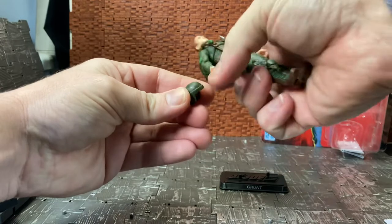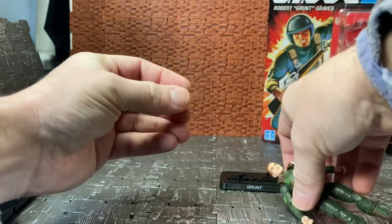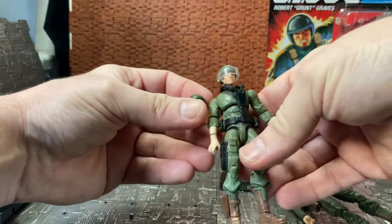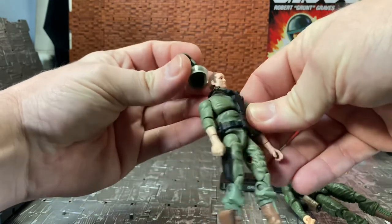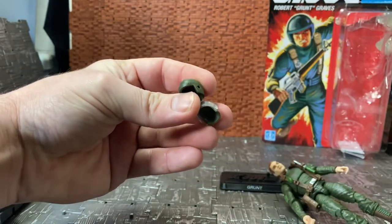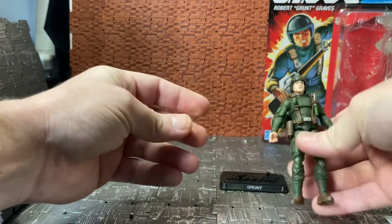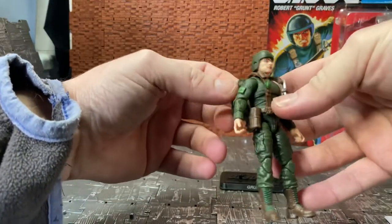He comes with a helmet. I really hope they reuse this helmet for some of the other figures — it looks like it's designed to have a visor at some point. Here's my makeshift Grunt stand-in, since I never got the original 25th Anniversary one (he was part of a three-pack exclusive to Target). You can see the visor helmet — the new one appears to be a slightly bigger helmet, and it does look like there will be a version with the visor for characters like Steeler and Breaker, who had visors.